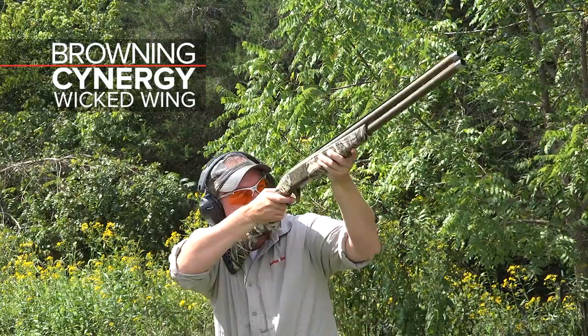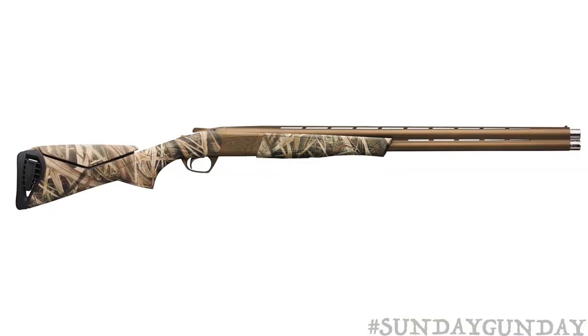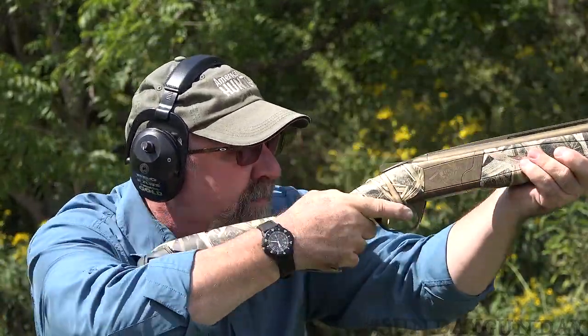Welcome back to American Hunter's Sunday Gun Day. This week we're taking a look at Browning's new Synergy Wicked Wing Over Under Shotgun. Designed specifically for waterfowl hunters, this isn't a typical clay's range synergy, though it will still bust a ton of orange and will turn more heads while doing so.